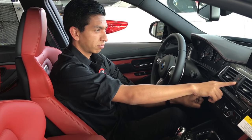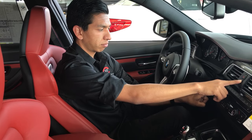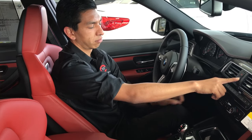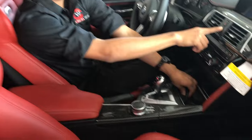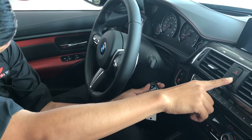After five seconds, release only the start/stop button, then grab your key and place it on the side of the steering column. There's a little symbol on the side to guide you where to place it.